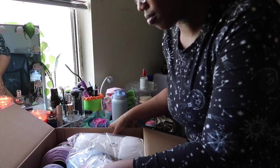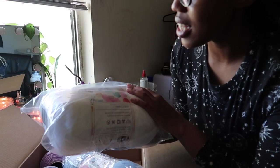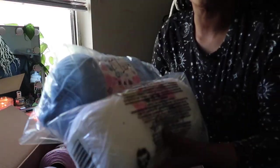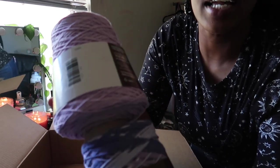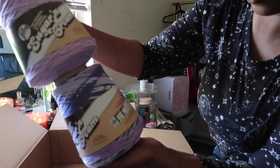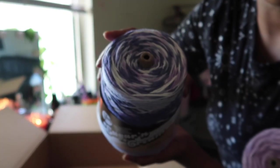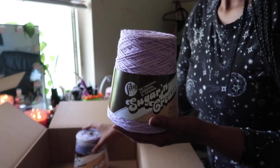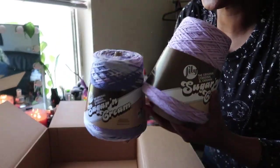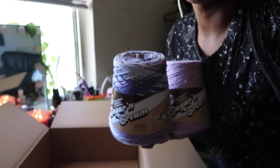I just got my package from JoAnn so I'm going to open it with you guys. I was expecting it to get here not as quickly as it did. For making sweaters or big pieces I love using Pound of Love from Lion Brand — I got a baby blue color and a white color because I was thinking about making some type of spring set. Then I got these two colors of Sugar and Cream — one in Purple Haze and one in Orchid.